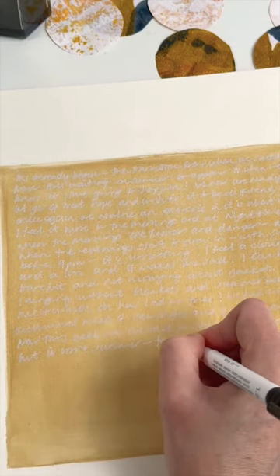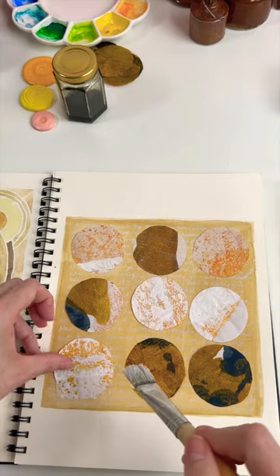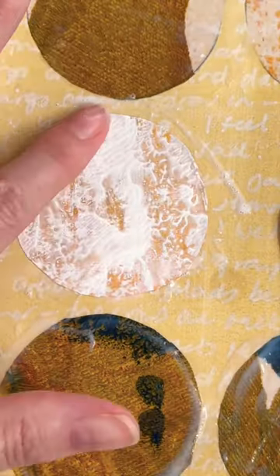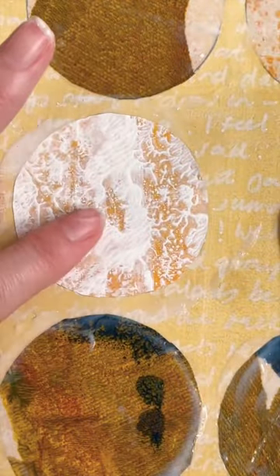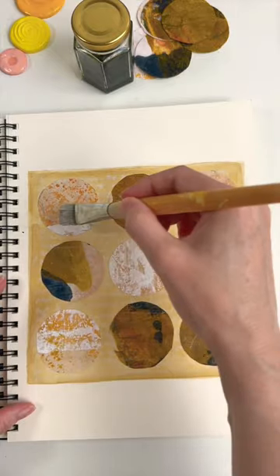When it's dry I have used a white pen to record my thoughts for the day, and now I'm covering them up with the circles that I've made. This keeps my thoughts private but it allows me to spill them onto the page and create something visually attractive.